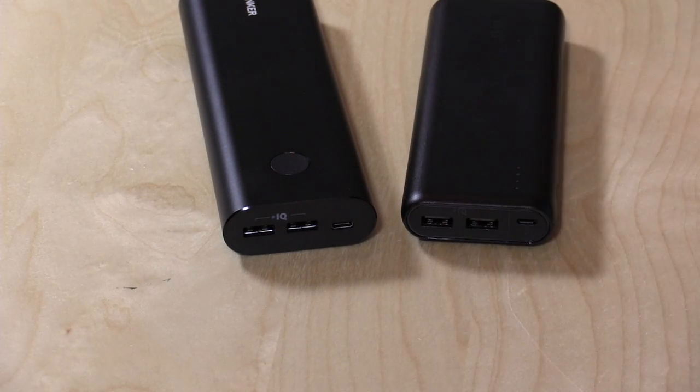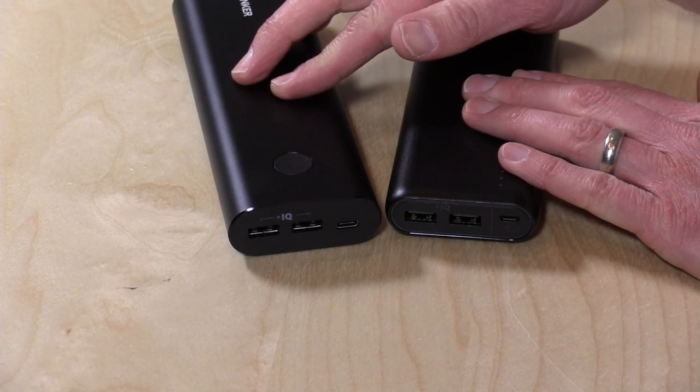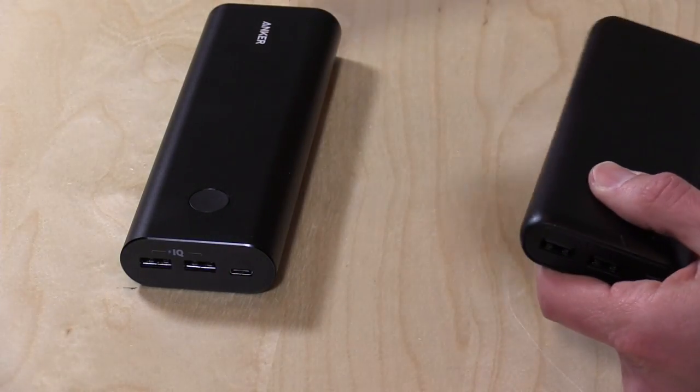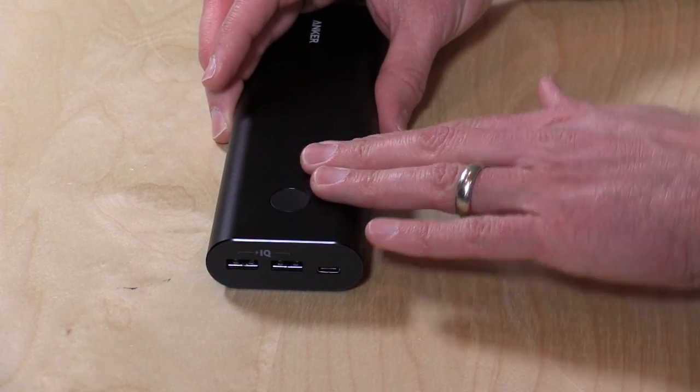We did look at another battery from Anker with the same capacity — this one is also 20,100 milliamp hours — but it outputs less power and it's a little bit less rugged. That previous one is made out of plastic, although it's a high impact plastic. This one is made out of metal and it can also output more power at once.